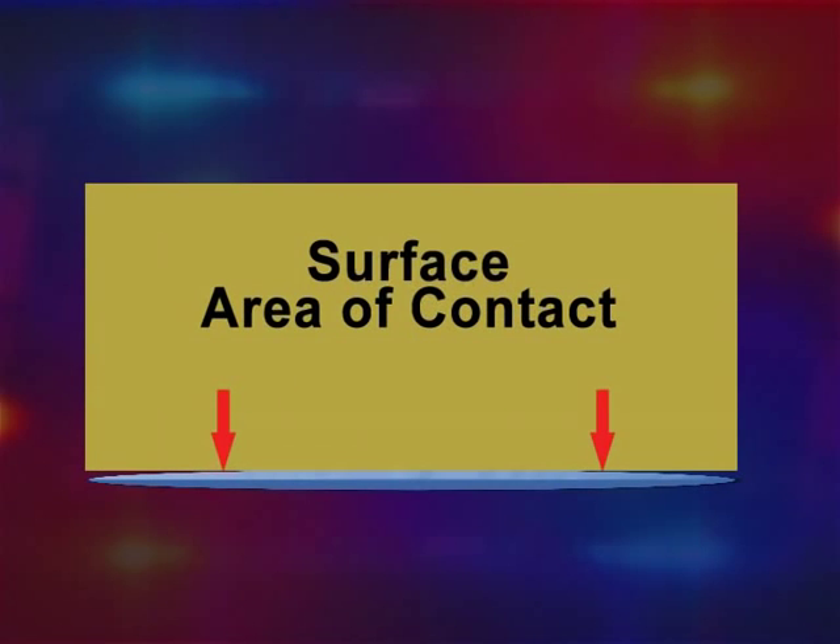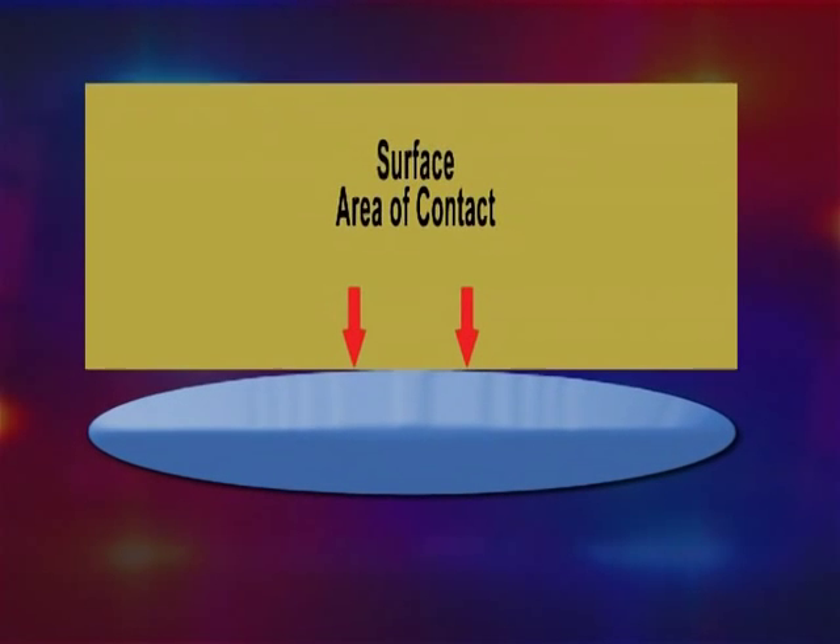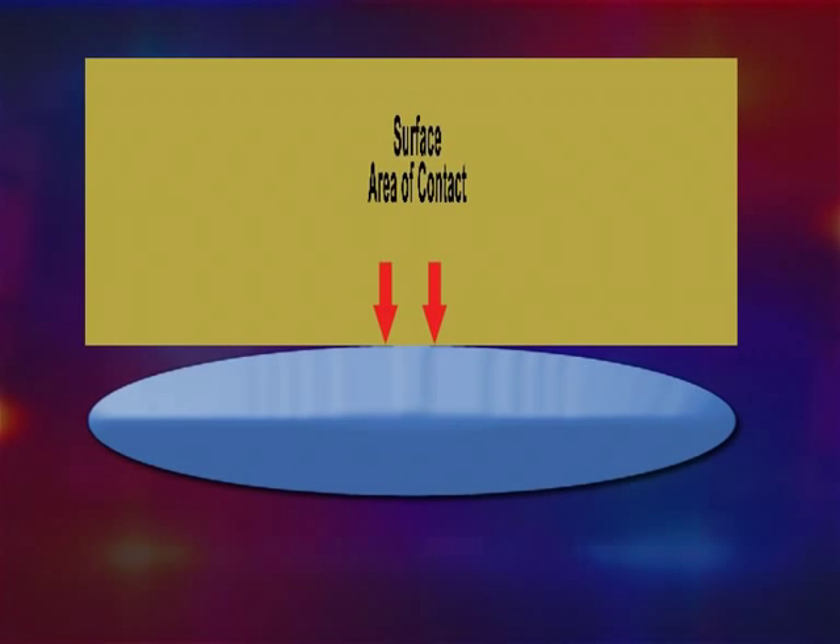The lifting capacity of the airbags is dependent on the surface area of contact with the load. As the bag expands, the surface area of contact reduces, reducing the lifting capacity of the bag.